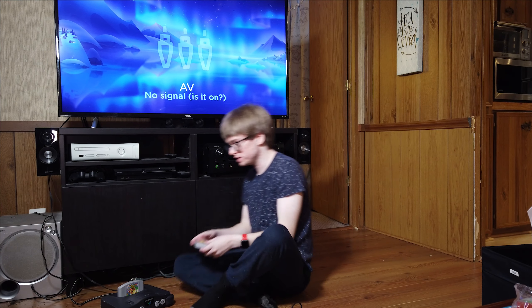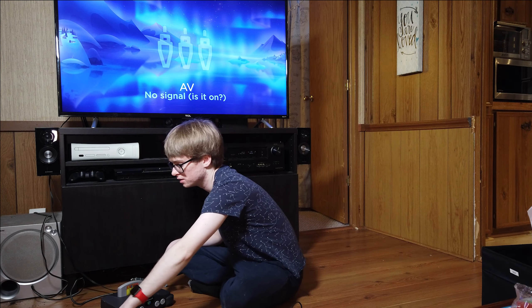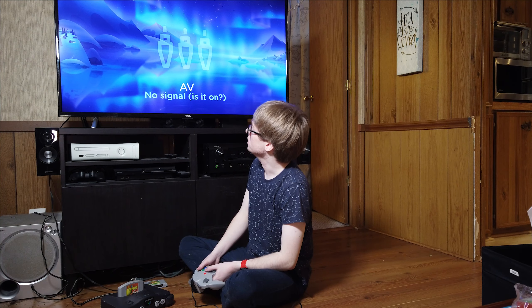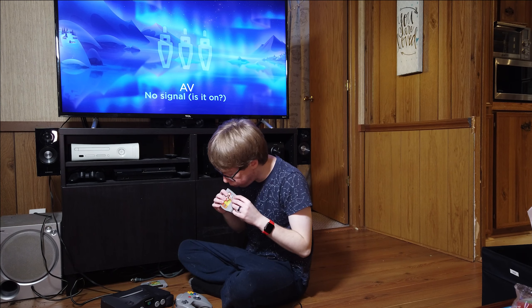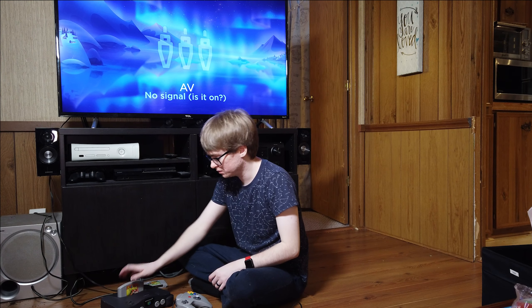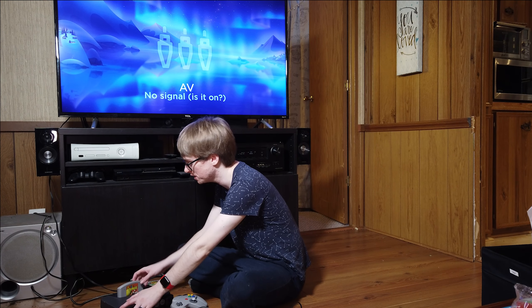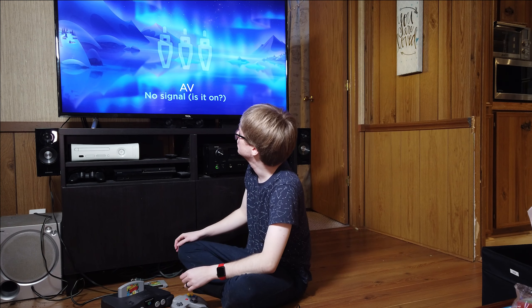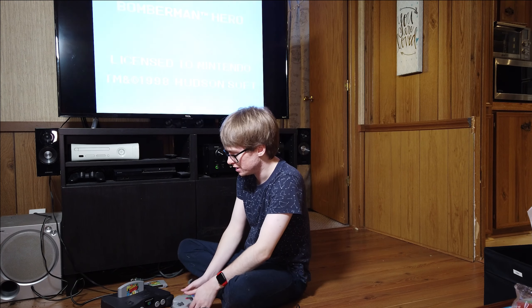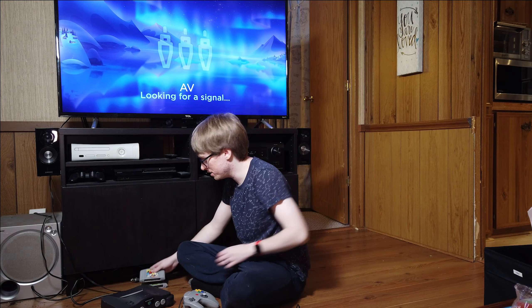We're going to test out the rest of these games and make sure they all work. We've still got Super Mario 64 in here, so let's try Mario Tennis next. And... nothing. Let's try the old blow-in-it trick. Looks like still nothing, so we're going to have to set that aside. Okay, Bomberman Hero. Hey, we got something — there it is. Let's call that a game that works.